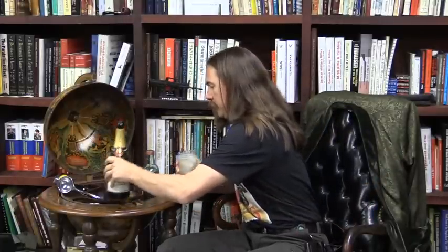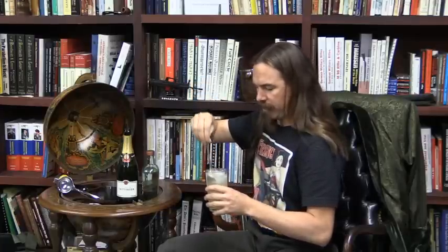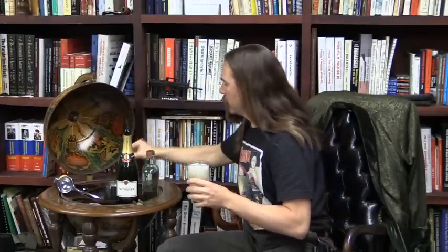That smells good already. Give this one little stir, just to make sure we've got everything mixed together nicely. And there we go — one French 75. It is very good and deceptively strong, kind of like the gun itself.